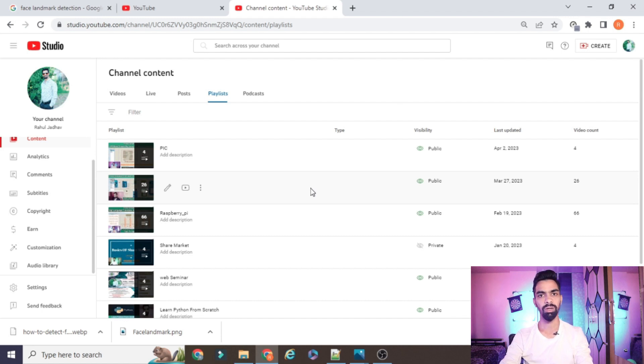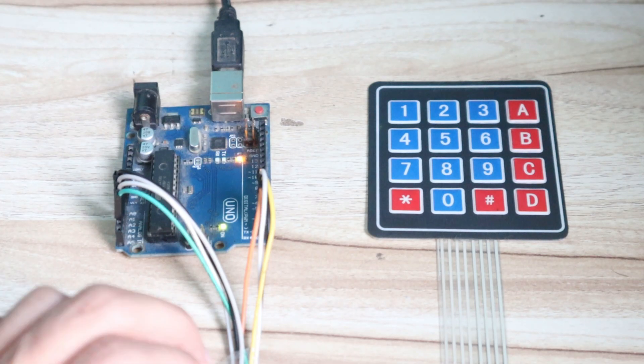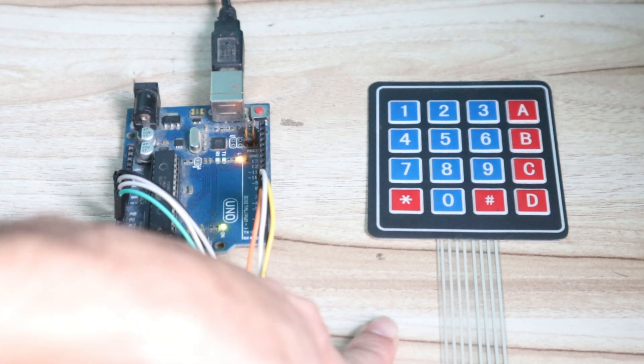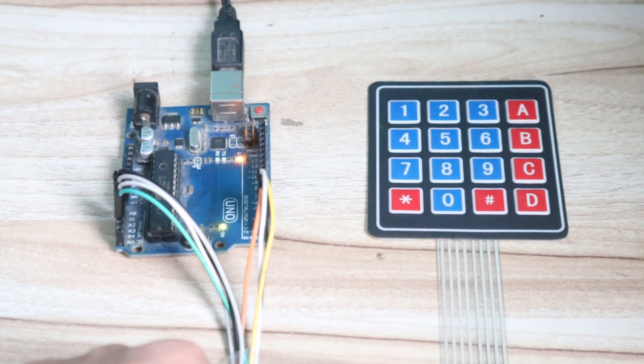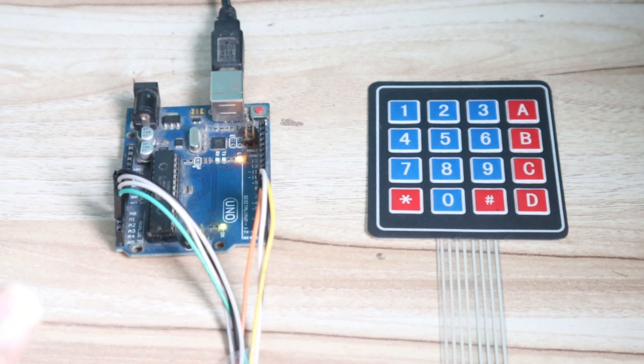Hello friends. In today's video we will learn how we can connect the keypad with Arduino. You can see on the screen we have the 4x4 keypad and the Arduino. We will learn how to connect this keypad with Arduino and I will also explain the program part. This is a simple circuit, but in future we will use this keypad to develop complex projects like a smart trolley system and a three-layer security system with keypad, fingerprint, and face recognition.